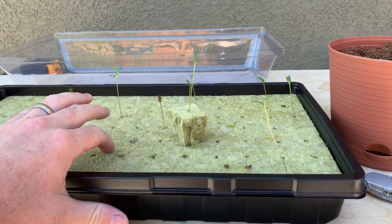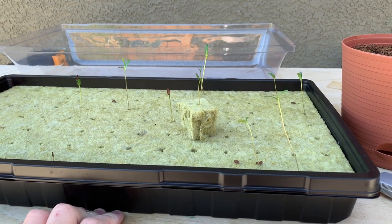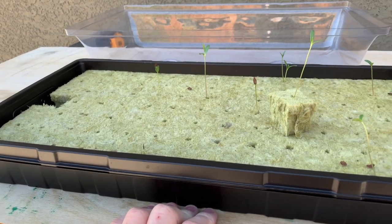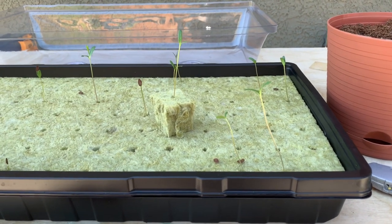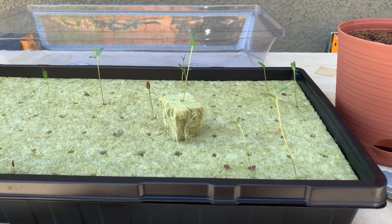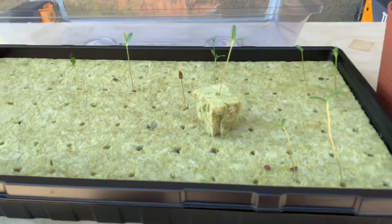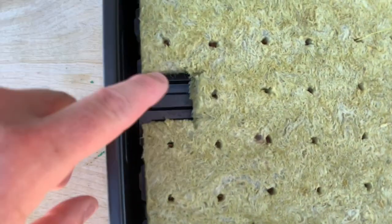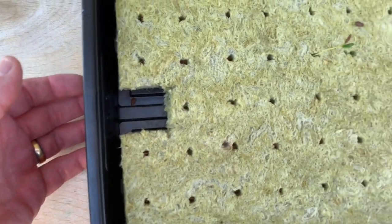So this is called rockwool, and it's basically a manufactured porous rock — kind of like glass, almost like fiberglass is what I would compare it to. It has little holes that you put the seeds into. This tray has holes in the bottom, and below that is a secondary tray that catches all the moisture.